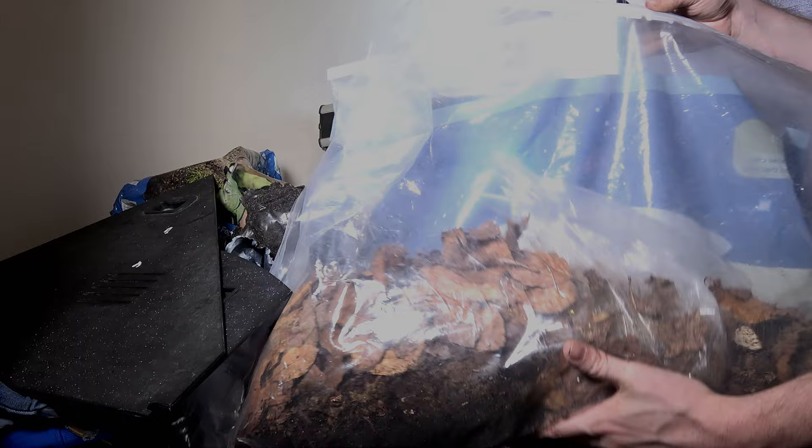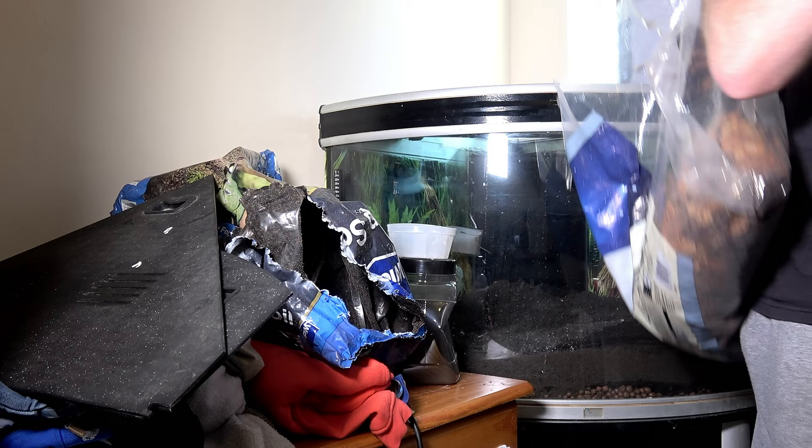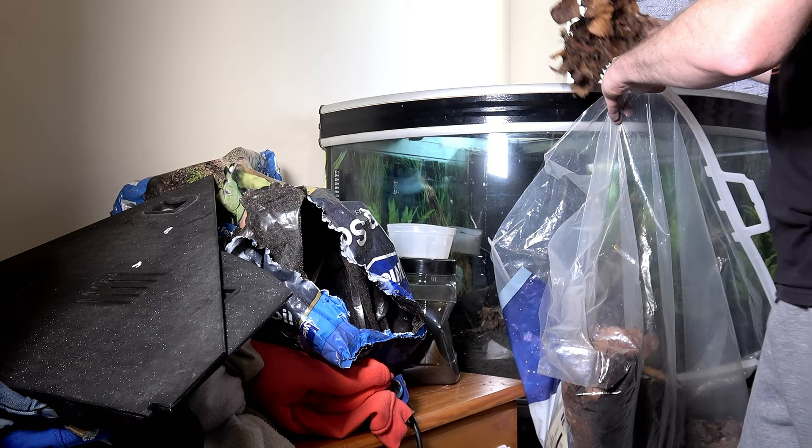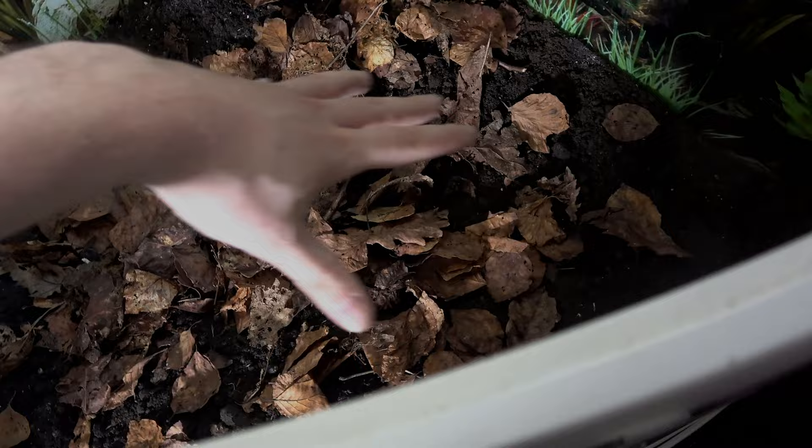Leaf litter. I have tons of leaf litter — this was all collected last year, it's already been sorted through and I know it's fine to use. I use hardwood trees only, such as oak for example, but there are some other hardwood leaves in there. As you can see I've put it on the top.